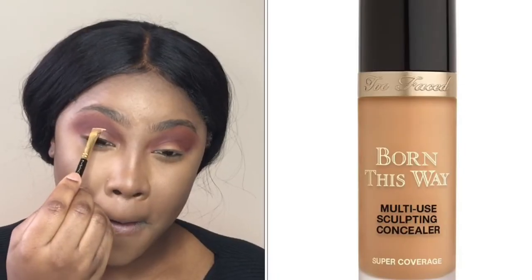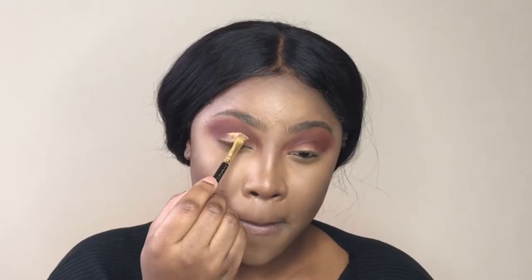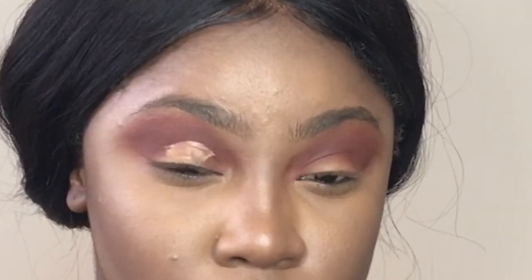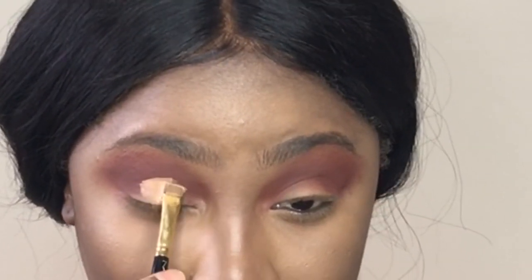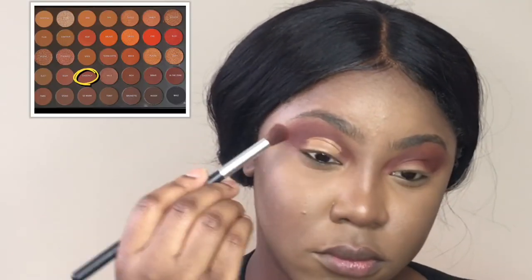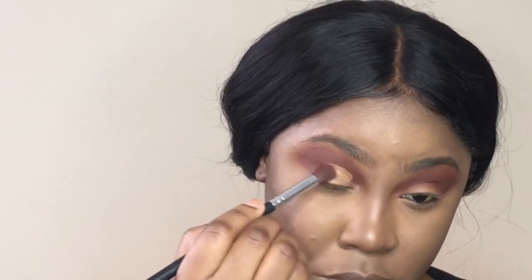I'm going to do a center cut crease, and for that I'm using my concealer — the Too Faced Born This Way concealer in Butterscotch. At both corners of the cut crease I'm going to go back in with Chestnut just to blend it out a bit so it looks like a natural transition.